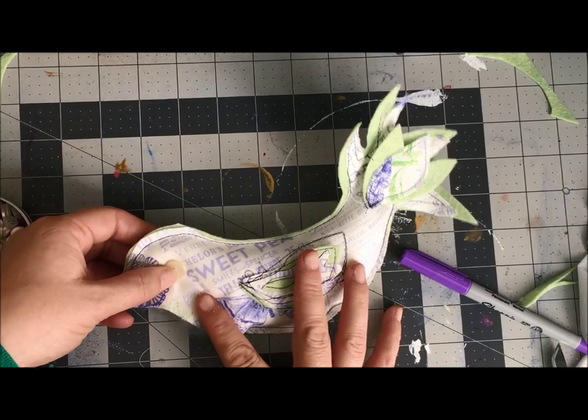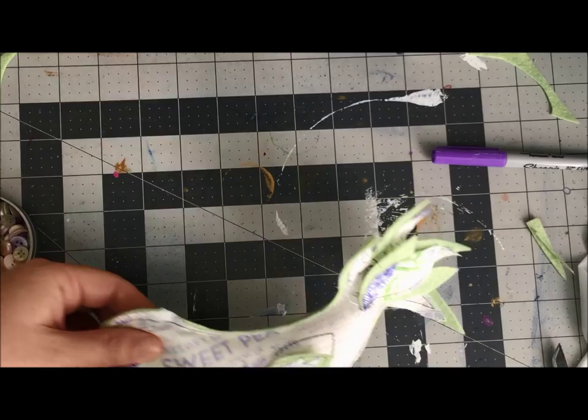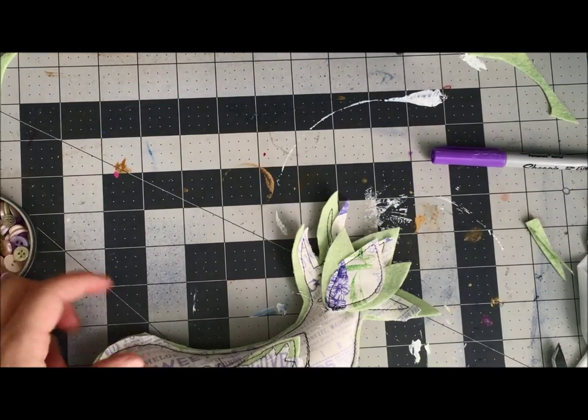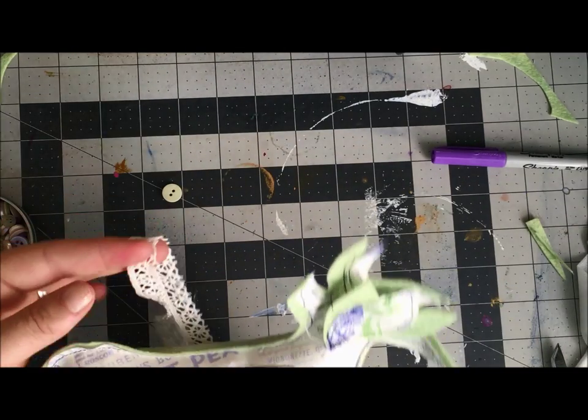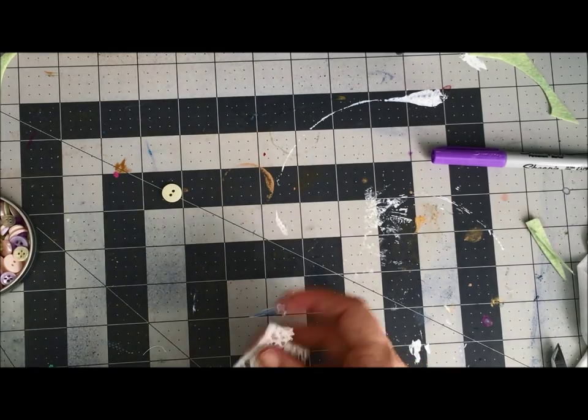I need to find a button for the eyeball, use some fabric glue to glue it on, and then find a little loop of ribbon. I was looking at this lace but I don't think I want lace for this — I'm just going to put a loop of ribbon, and honestly